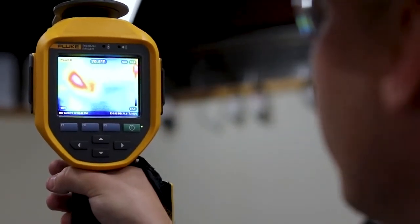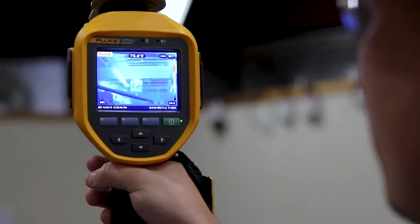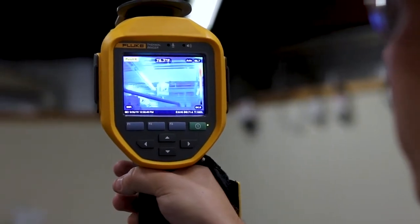The camera automatically measures the distance to your target and adjusts the focus so you have a crystal clear picture and an accurate temperature reading.